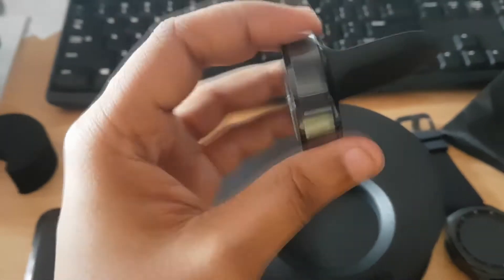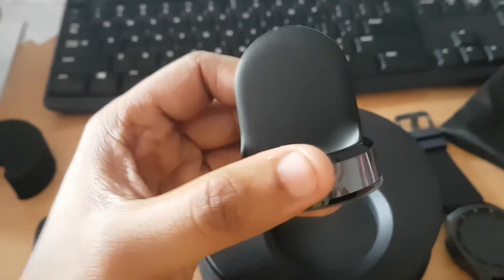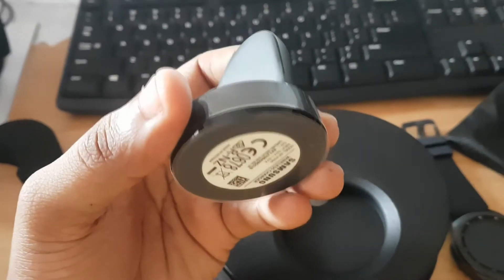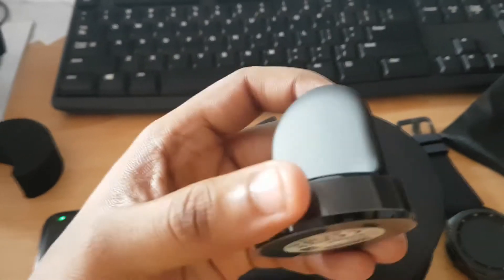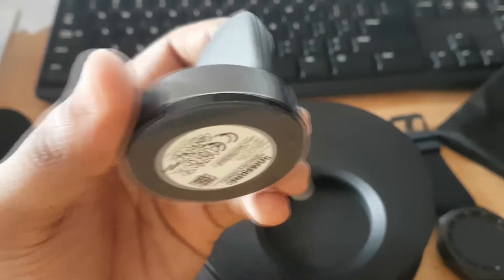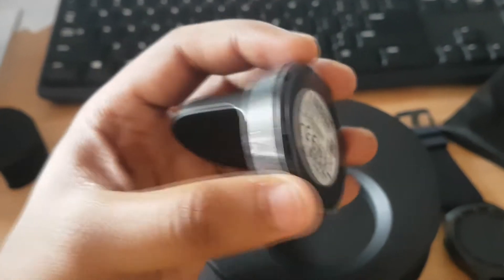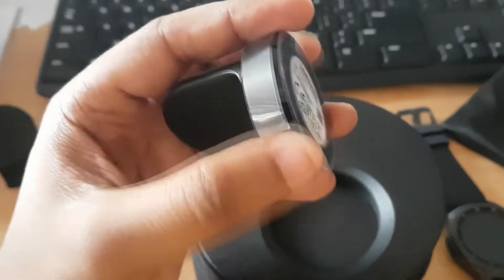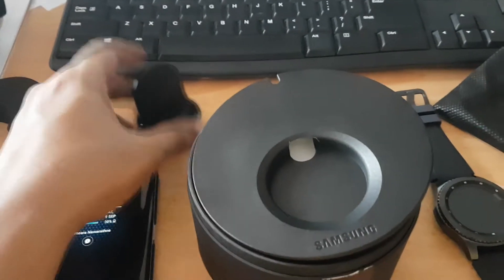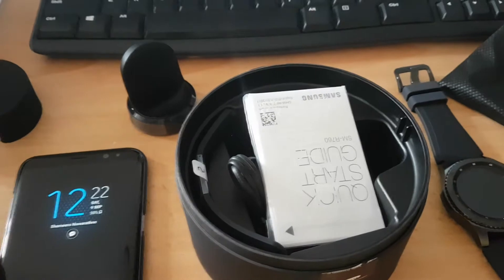I haven't charged my watch yet because it has really good battery consumption — actually power consumption. I've used this for somewhere around three days and it still has a good amount of battery left. I think that is one of the key parts in a portable device like a smartwatch.